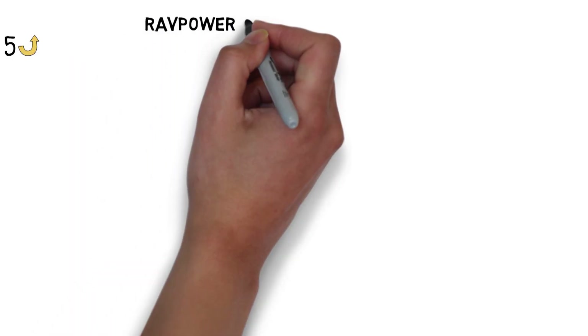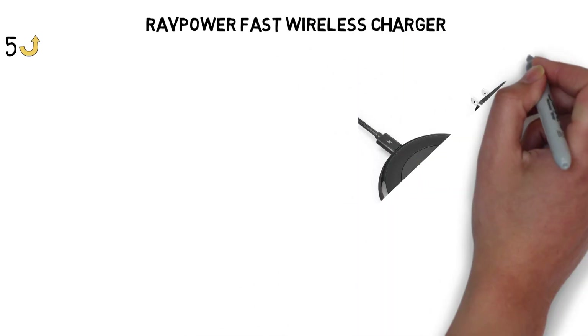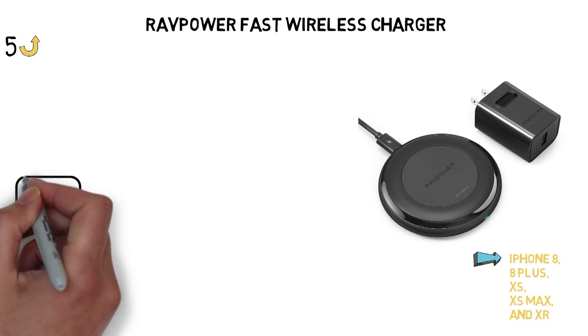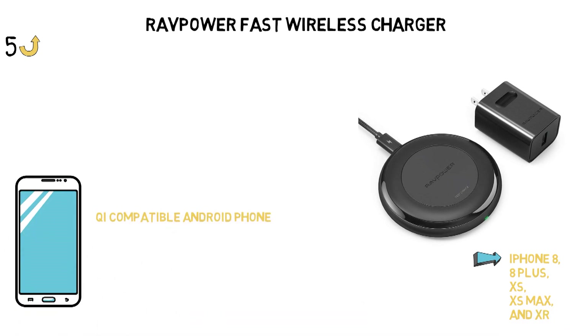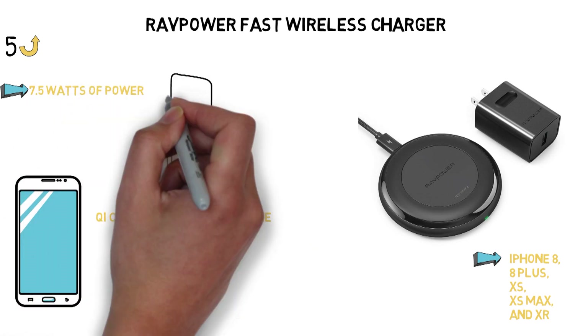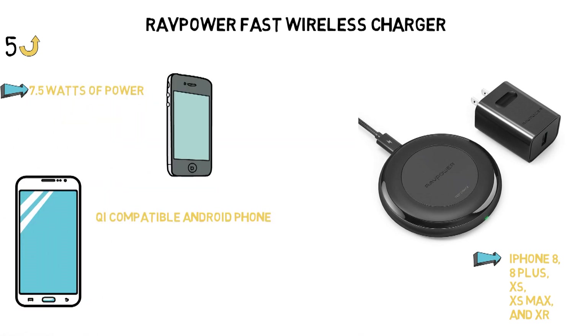For our last pick, we have the best wireless charger for fast charging, which goes to the RavPower Fast Wireless Charger. It's specially made to support the iPhone 8, 8 Plus, XS, XS Max, and XR, and also works with any Qi-compatible Android phone. The charger can output 7.5 watts of power to charge your iPhone 50% faster than older 3.5 to 4-watt wireless chargers.